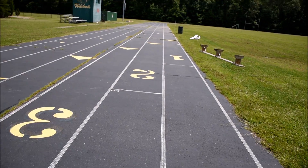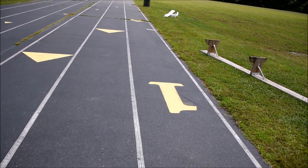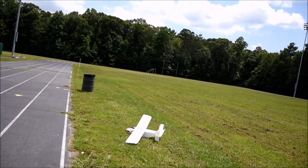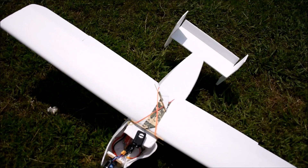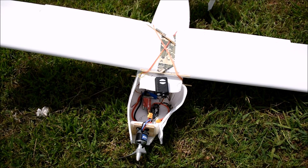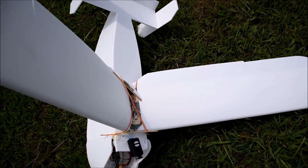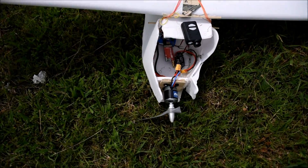So you can see what happened — I have a bad habit of letting my wings flex because I don't put spars in them. I just put a lot of foam in there so that it doesn't bend, but apparently I didn't put enough foam in this time. The wing just folded — this is not the maiden, I'd flown it several times before and it had worked fine, but obviously the wing folded. The foam was not strong enough so it just folded right in half, and being a 60-inch wingspan it has a lot of room to fold.